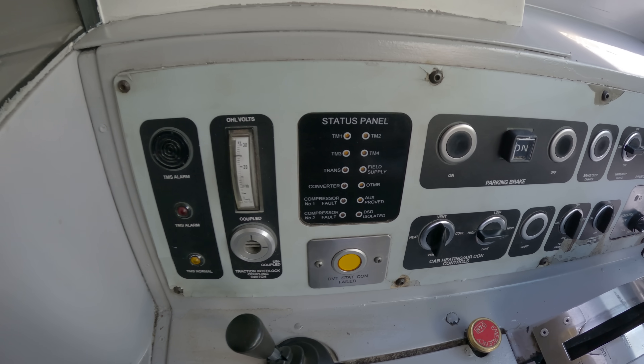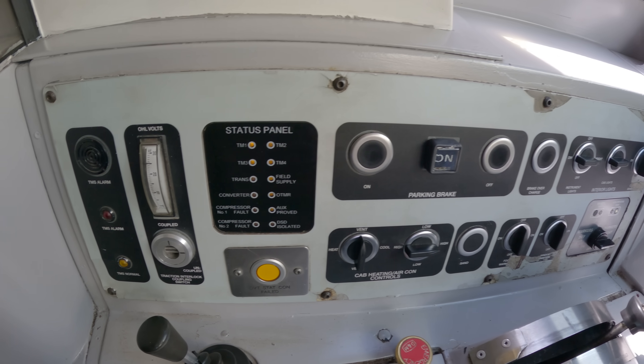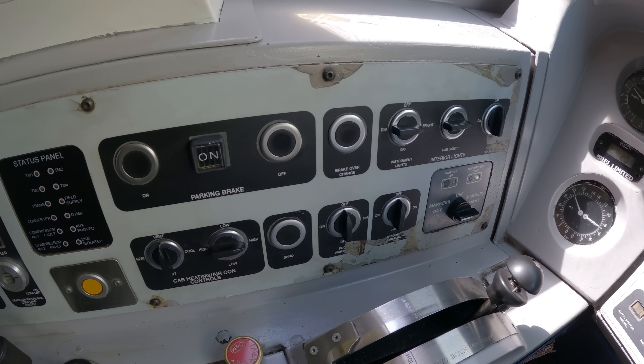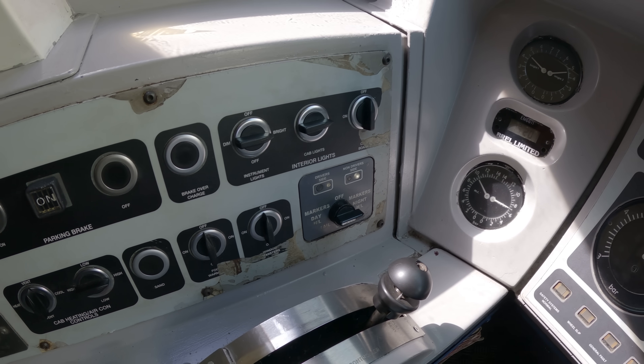We start here with the status panel and we check that all the lights are yellow, no red lights lit up. The parking brake's on and then we pan round and we see that all our lights are set up ready to go — marker lights and headlights.